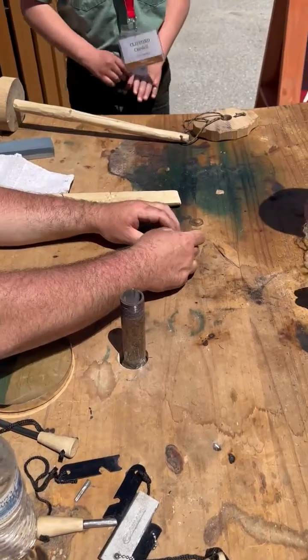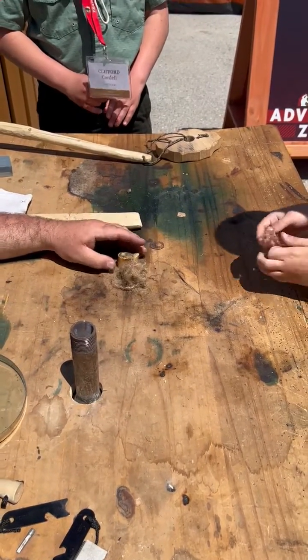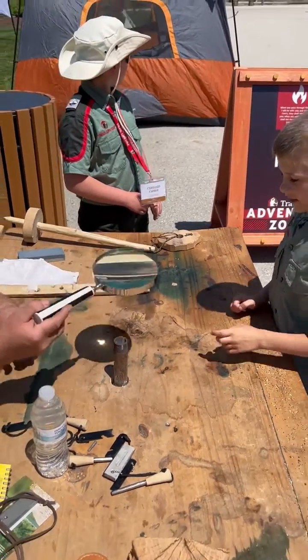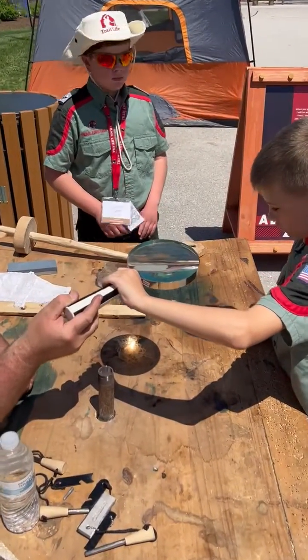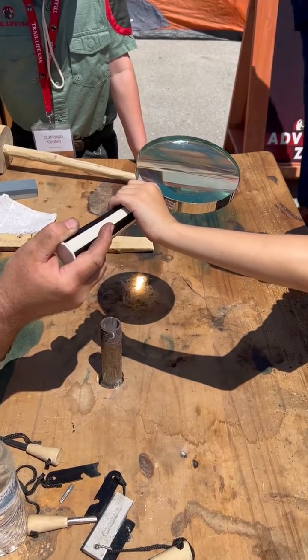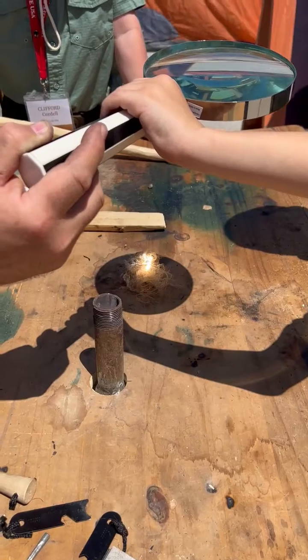So now what are we doing? Alright, are you ready Austin? Put your bird's nest together and let's focus. Austin's got a magnifying glass and it's a sunny day. It's about noon. Let's zoom in on this here. Austin's got the sun.